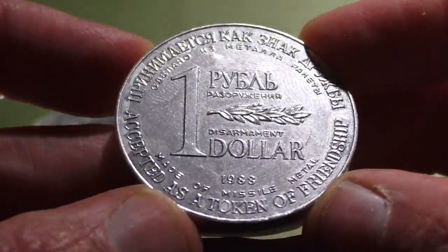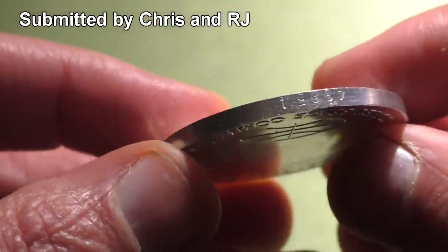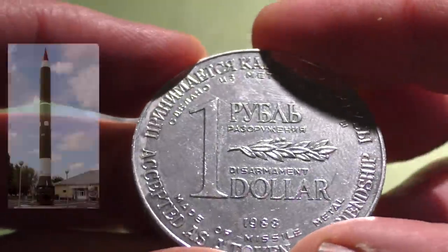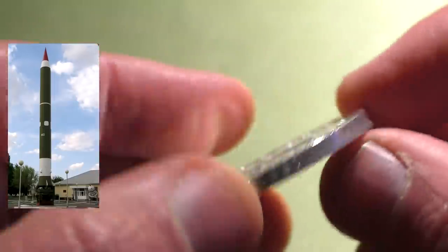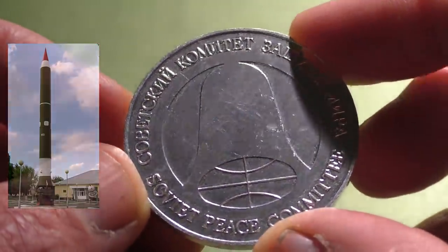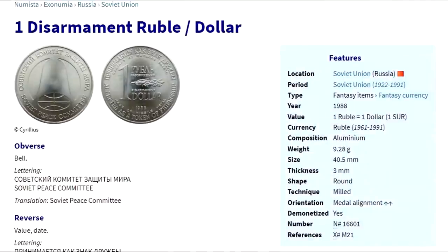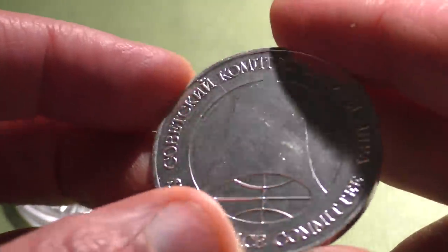Today we have this 1988 disarmament dollar. Viewers Chris and RJ, who run an eBay store that actually sells these coins, were curious if these would be bulletproof or bullet resistant. These souvenir coins were purportedly minted from R-12 missiles that were scrapped by the 1987 INF Treaty. The R-12s are most famous for being the missiles involved in the Cuban Missile Crisis. These coins were handed out as a symbol of friendship to Western dignitaries and even the media during the period of glasnost. Some websites claim these are made out of aluminum, but I was assured these are made out of a unique alloy of titanium and aluminum.